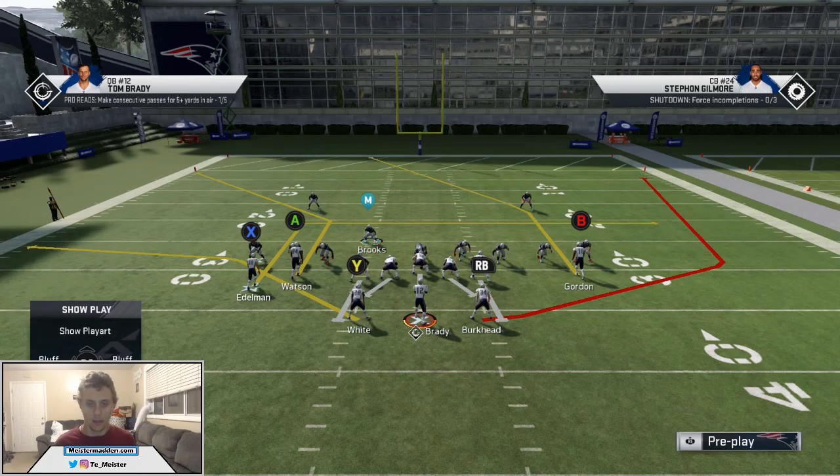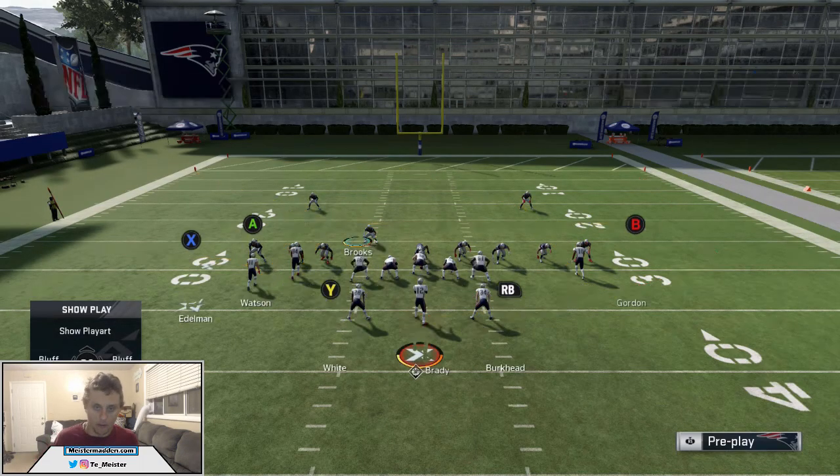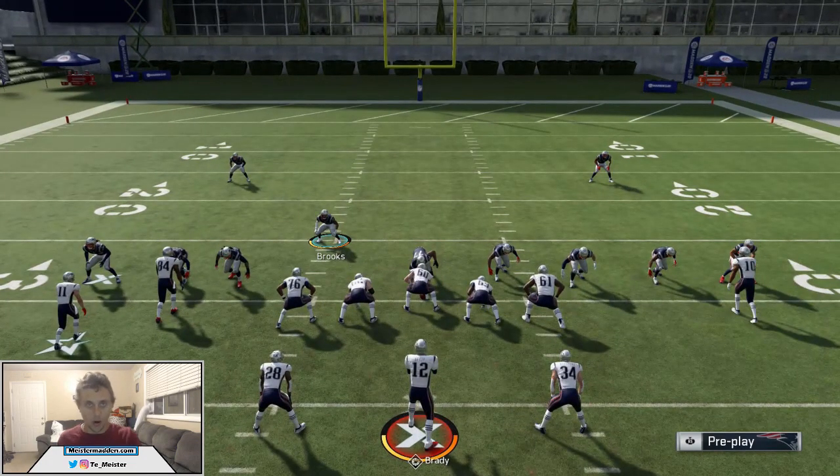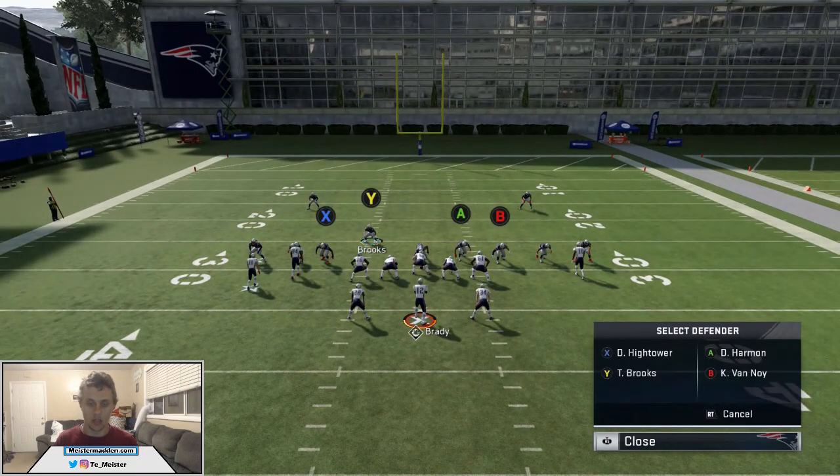With Split Close, you have to be aware and you will sometimes have to manually take away the wheel route. There are a couple of things we need to have good users on to fully lock this play down — that's two things: X on the in route and RB on the wheel route. We can pass this in route off to a vertical hook, and then swing over to the wheel route. It's all one fluid motion and we will completely bag this play.